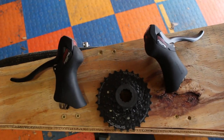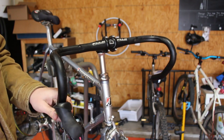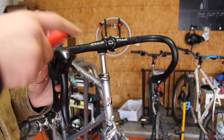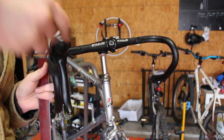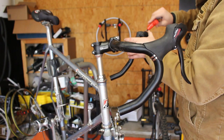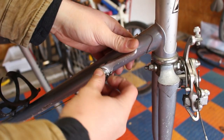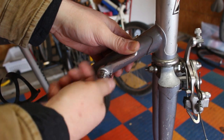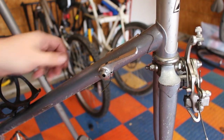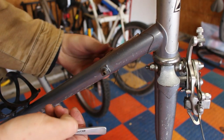These are the Shimano Tourney 3x7 brifters. I'm going to upgrade the rear to 7-speed from the stock 6-speed and just run a 2x up front. In order to run the brifters, I have to remove the down tube shifters and install down tube cable stops. It's pretty simple — you just unscrew the down tube shifters and they come off, then the cable stops bolt onto the bosses.